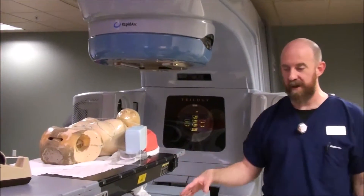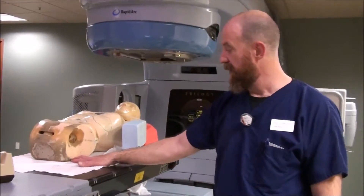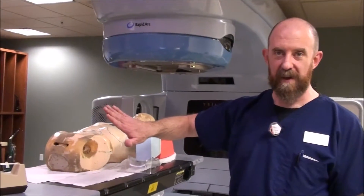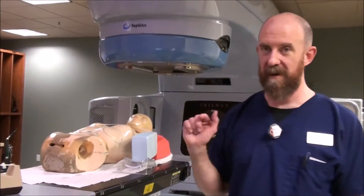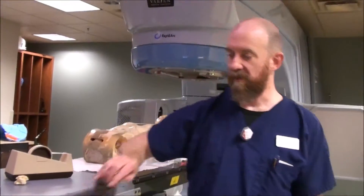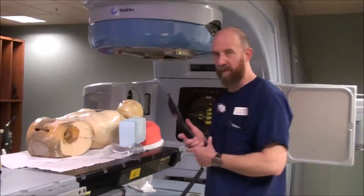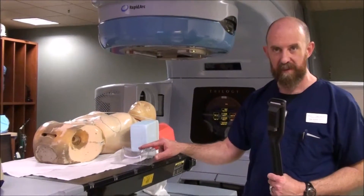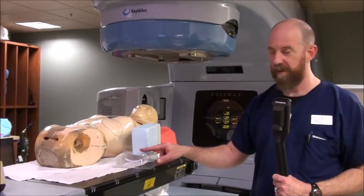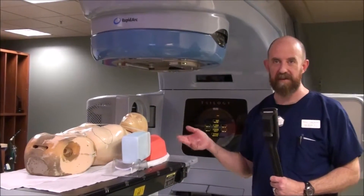Now that the patient is set up, make sure that the headrest is fully on or fully off any table pad. You don't want it rocking sideways on the side of a table pad — that leads to instability and non-reproducibility. Reproducibility is something we're going to talk about every time. This is more reproducible than a lot of other things you could do to prop the elbow up. You want something stable, secure, and simple. Simplicity and stability make reproducibility.